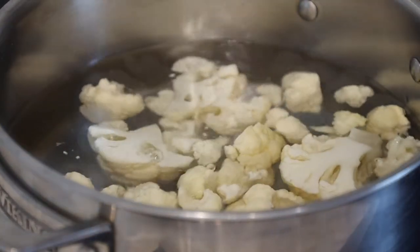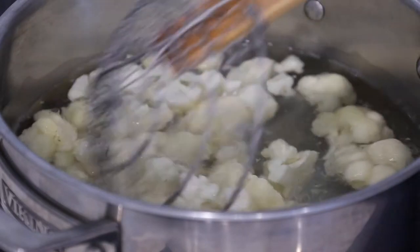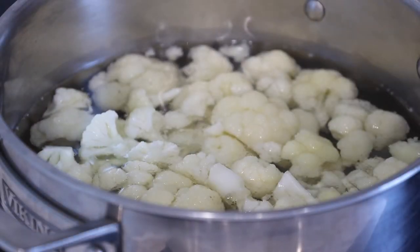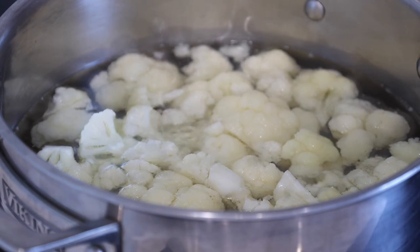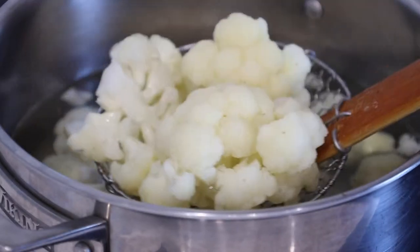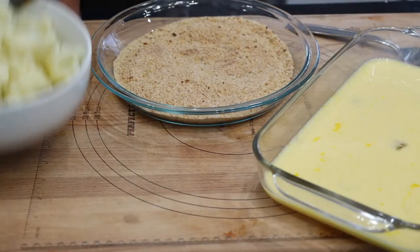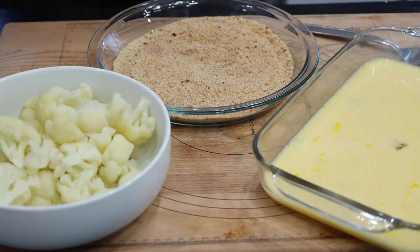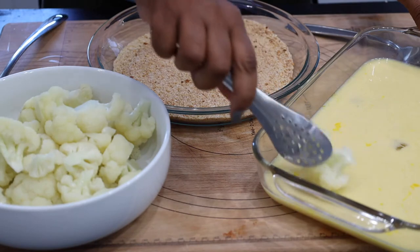In a medium sized saucepan, go ahead and add in about two cups of water and bring to a boil. Once the water starts to boil, go ahead and add in the cauliflower florets and blanch for about three to five minutes. Once done, drain and set aside in a paper towel-lined bowl and allow to cool.